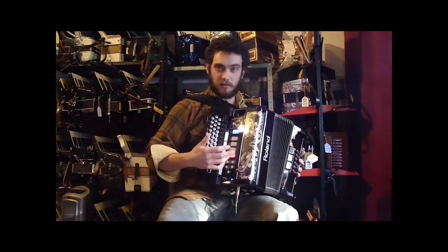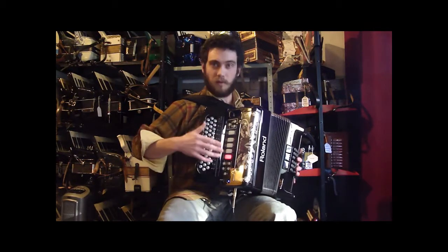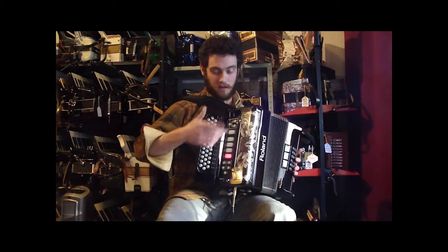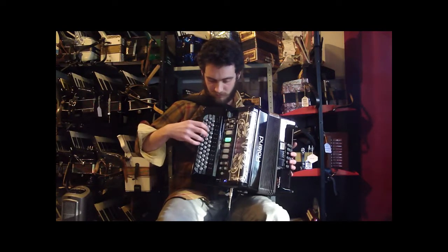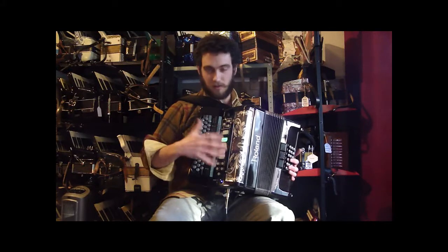And then the last one is user. The nice thing about this is that you can go in and actually adjust how you want it to sound on your computer — it connects right via USB. So lots of different options for how you want the thing to actually sound as far as accordions go.